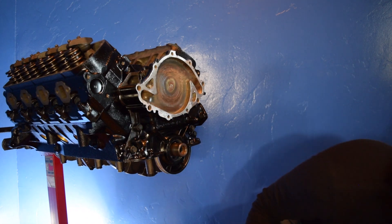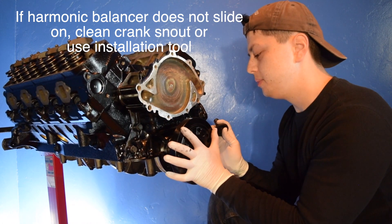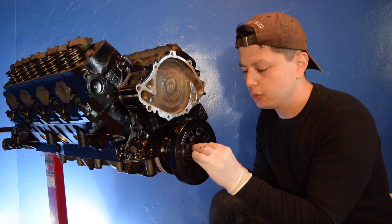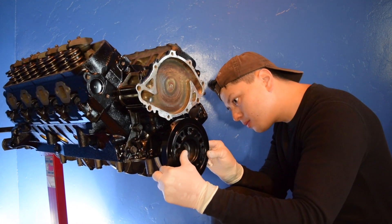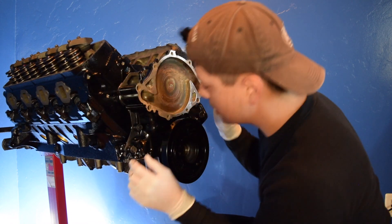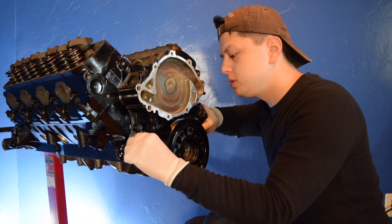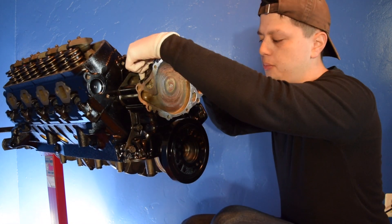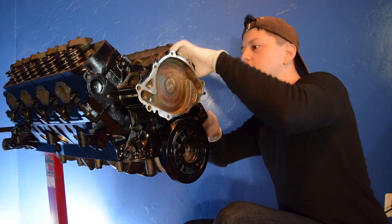Now that the timing cover is on roughly — not all bolts bottomed out yet — we're going to use the harmonic balancer to help align it. As mentioned, these do not have dowel pins. There is an installation tool for the harmonic balancer, but we're just going to walk it in with the bolt. It actually just slid right in. You want to make sure it is aligned properly — the reason for the harmonic balancer is so you can see if the seal is pushed more one way than the other, which helps you determine if you need to move it up, down, or side to side. This looks fine.